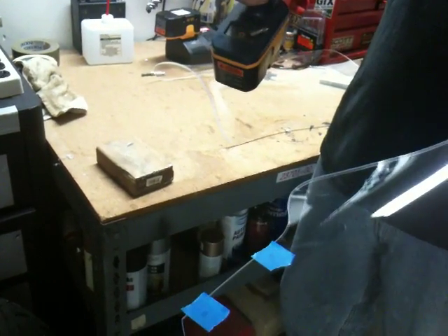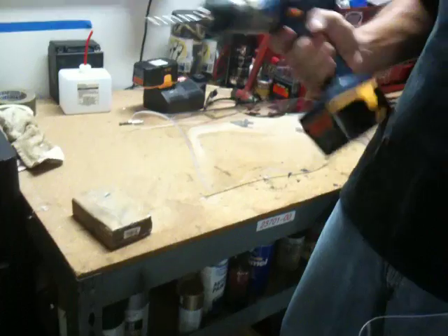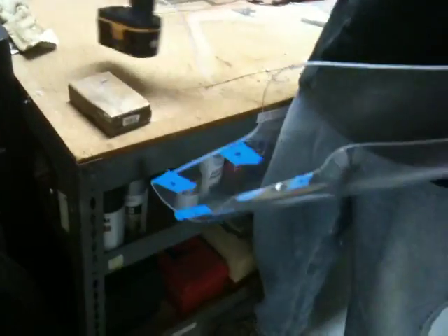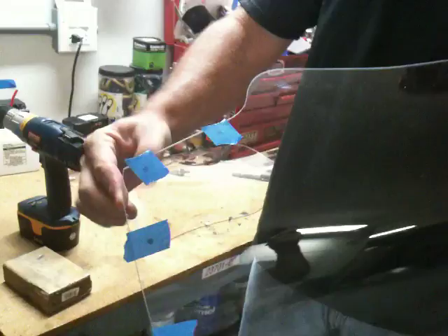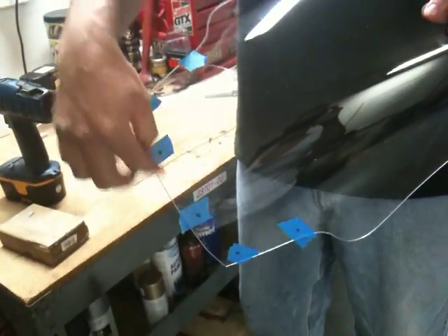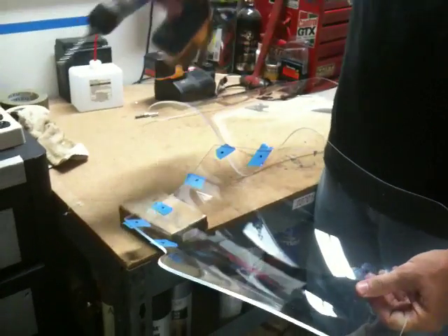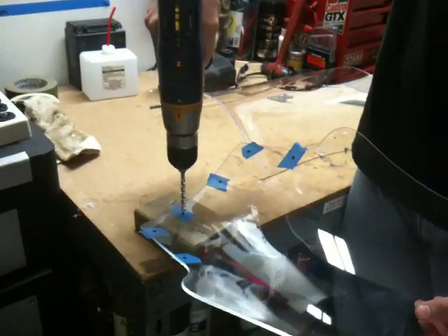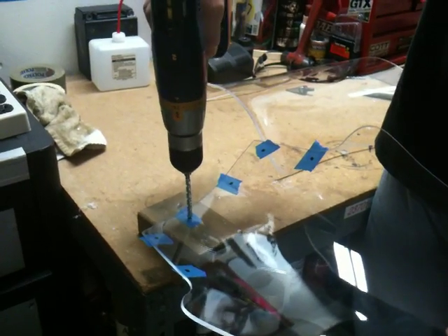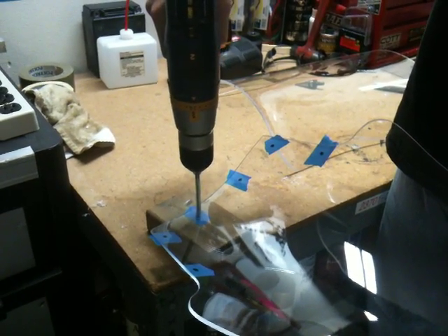To drill plexiglass, you just need a masonry bit and the drill on higher speed. Mark your windshield and put masking tape on the back side, then back up the surface. You're going to drill using light pressure and highest speed, and let the drill basically just melt its way through.